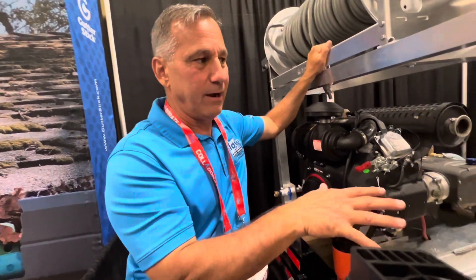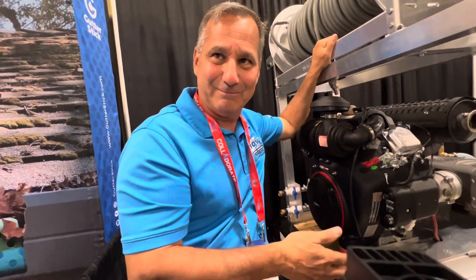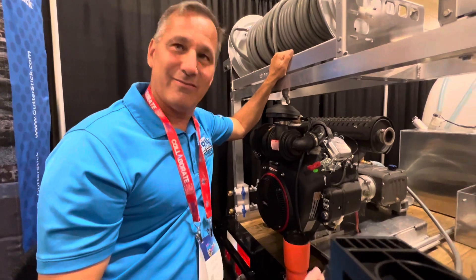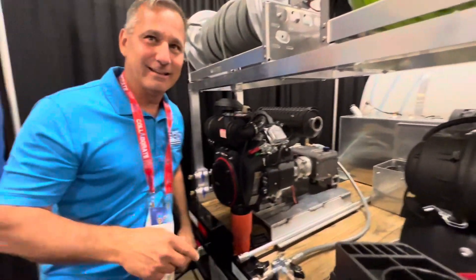Because the beast, when you're running this high GPM, the beast is not going to lose that much PSI. It's not going to lose its cleaning power. It's amazing — the fabrication, the thought going into this, it's just so clean. You're definitely leading the industry when it comes to this.